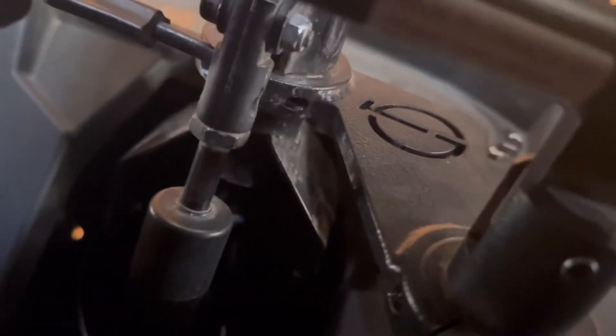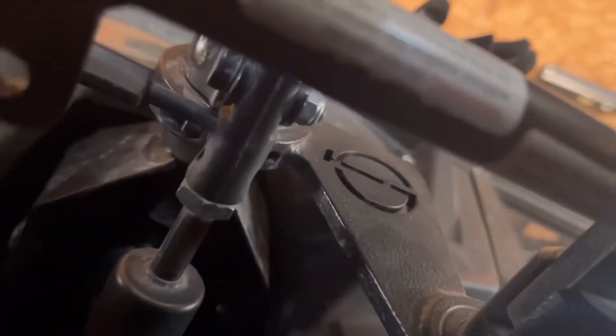These hand controls are made by Suregrip and they're a push-rock type with specific mounting hardware for this Polaris Razor. As you can see, this bracket attaches right to the steering wheel post, right behind it. It's a pretty simple bracket.